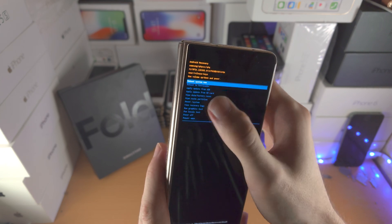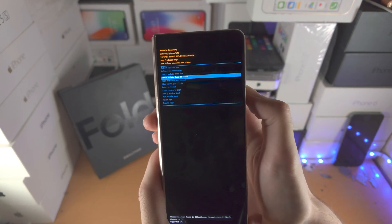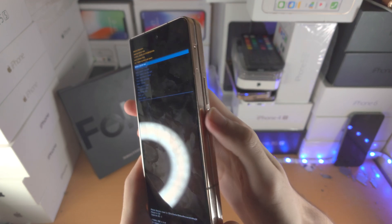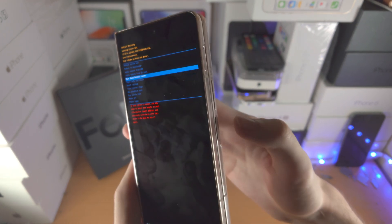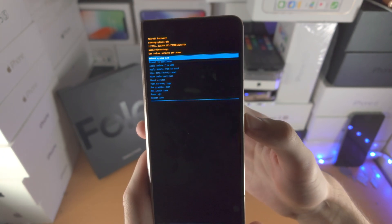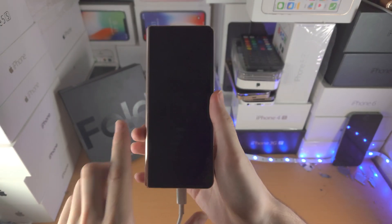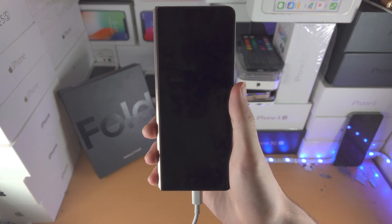Before you go, you need to learn how to navigate because you can't just touch the screen. Click and release volume down to go down, volume up to go up, and press the power button to select your option. For example, go to wipe data and click the power button to select. If you want to go back, click on reboot system now with the power button and you're good to go.